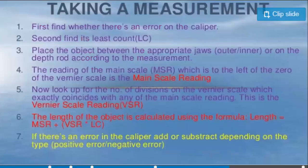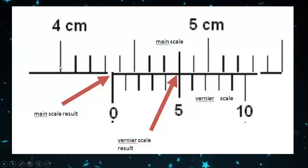To take a measurement, first find the error in the vernier caliper, then find the least count. Place the object between the jaws. The main scale reading is the reading to the left of the zero of the vernier scale. For example, reading the main scale gives values 4, 4.1, 4.2, 4.3 — so the main scale reading is 4.3.